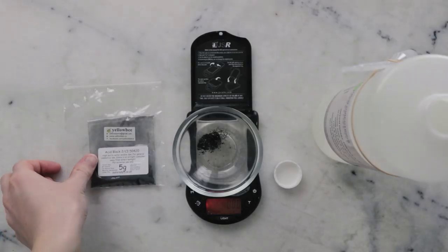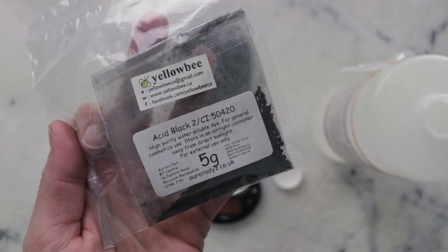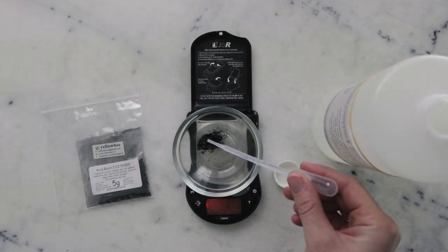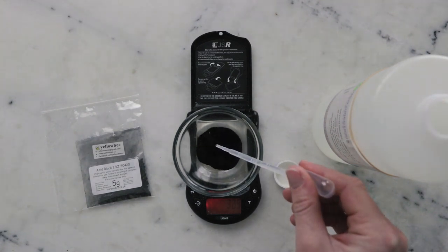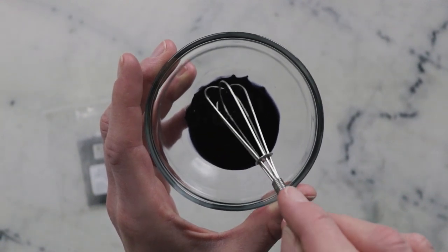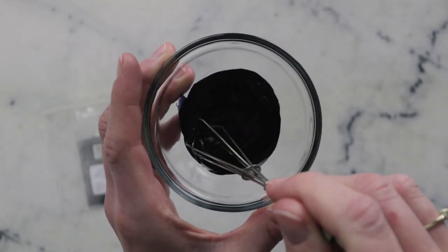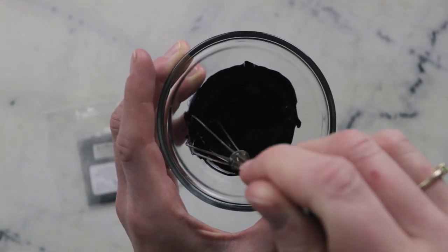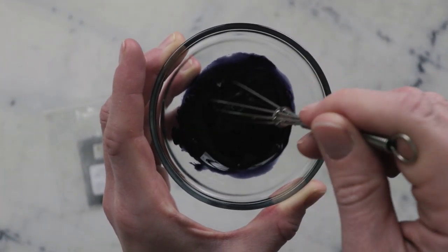We're going to begin by blooming our dye. The dye we're using today is Acid Black 2 from Yellow Bee. It's very potent, so we don't need much at all — we're using it at 0.03%. In this small dish I already have 0.24 grams of the dye, and to that I'm going to add 4.16 grams of witch hazel distillate. You can see that has very quickly become really inky. I can still see some solid bits of dye — we're going to give that a good whisking to get everything to dissolve as much as possible. If you have a few little bits of undissolved dye, that's okay — they work in well once we get into the full mixture.